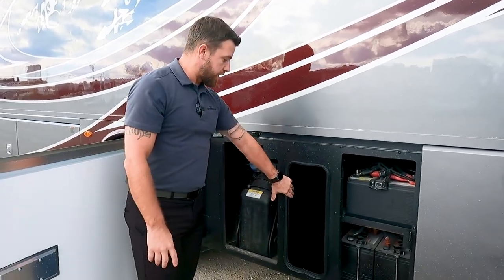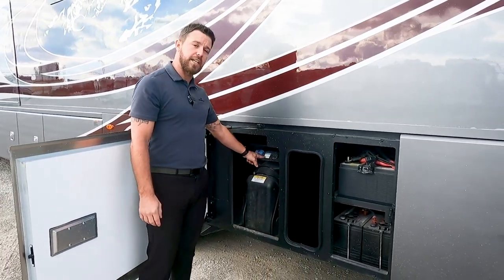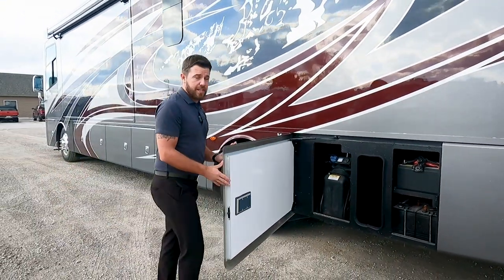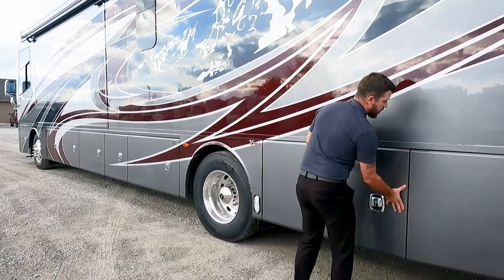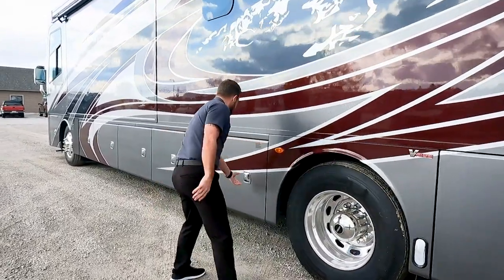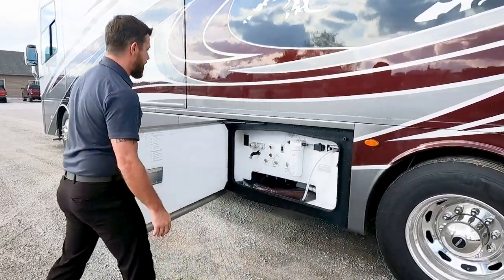We have some storage here for DEF fluid and a 13-gallon DEF tank. This unit uses roughly two and a half percent of your fuel consumption in DEF. There's that badge reminding us of the V-Ride we have.